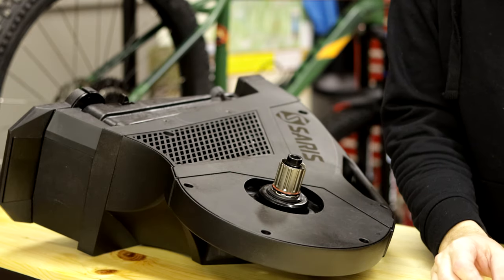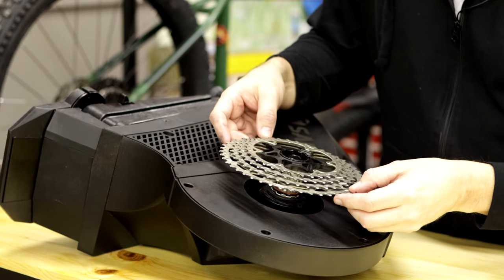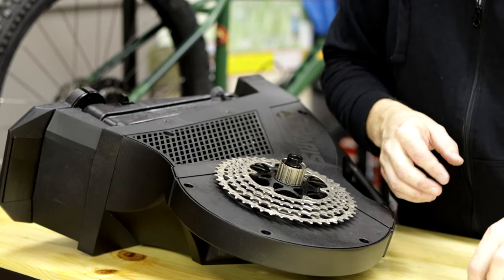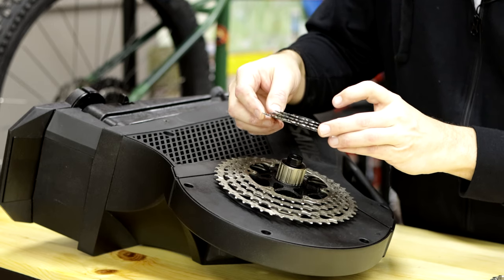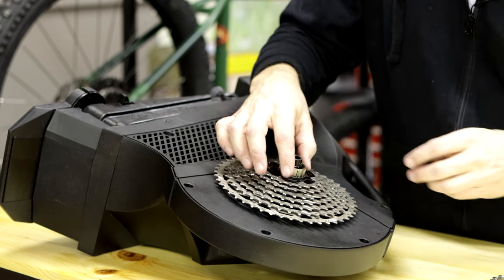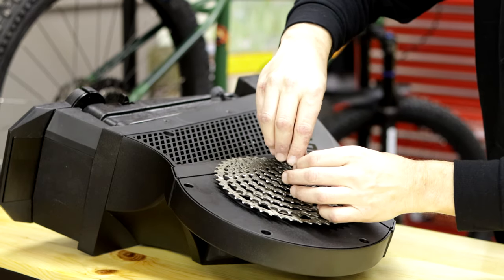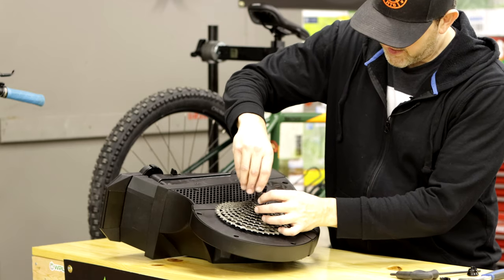We can just go ahead and put this cassette on here. I just have an old Sunrace cassette that I had, so I'm just going to go ahead and put that on just like you'd put on any regular cassette. I'm wanting to do an enduro ride or enduro race this year — at least one enduro race — so getting on this trainer early in the season I think will be really helpful. In past seasons it feels like it's the end of the year when I finally get into half decent pedaling shape and then the season is over. We'll just tighten this down like you would any other cassette.